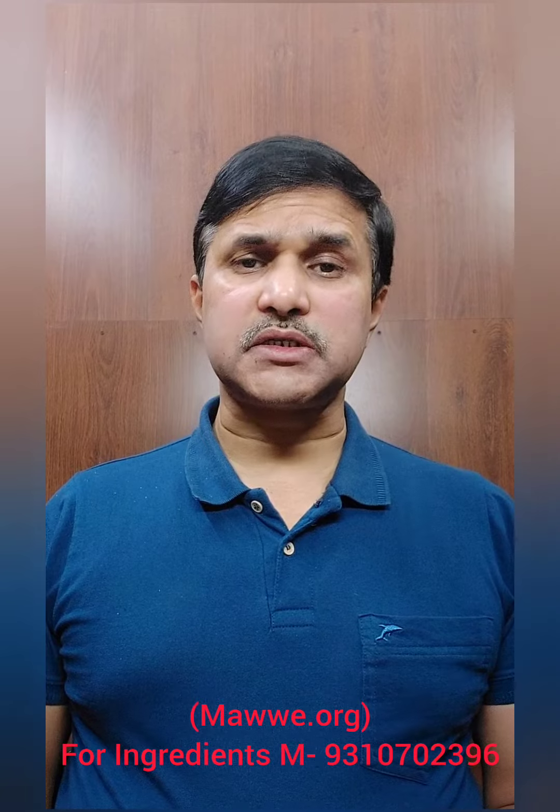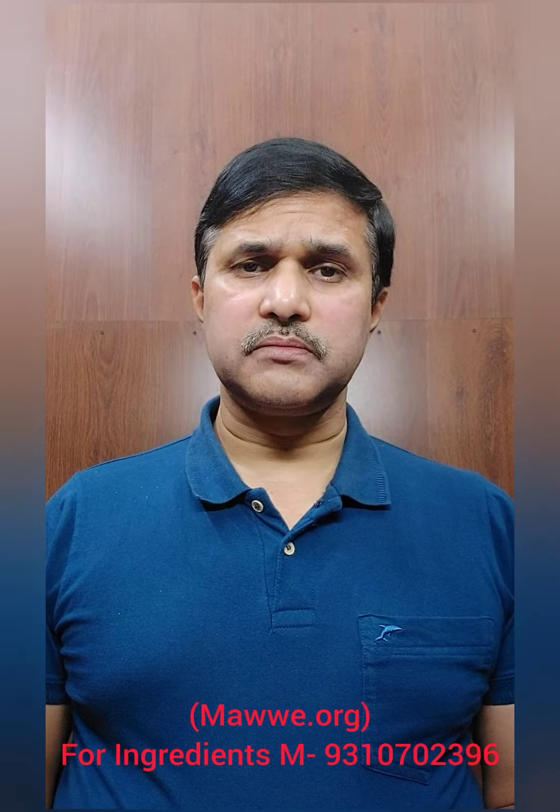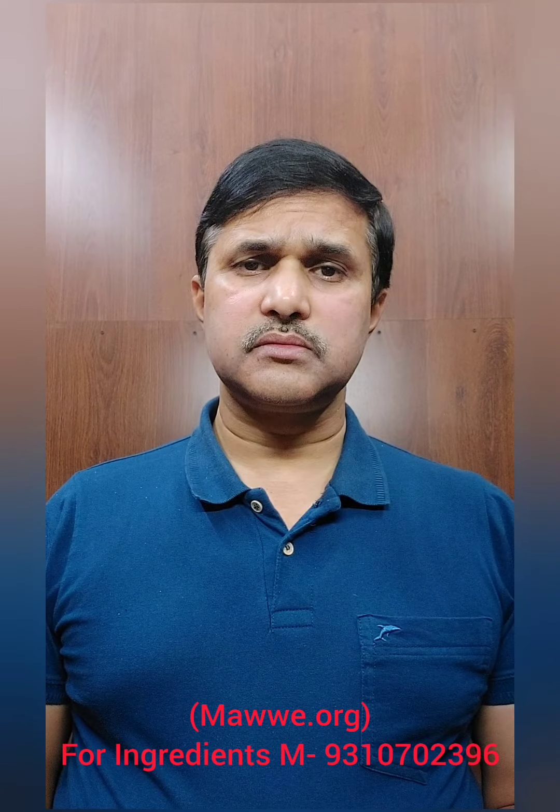For this, you have to get kattak seeds. Kattak seed is also known as nirmali. Traditionally, this is used for cleaning muddy water in Indian homes.